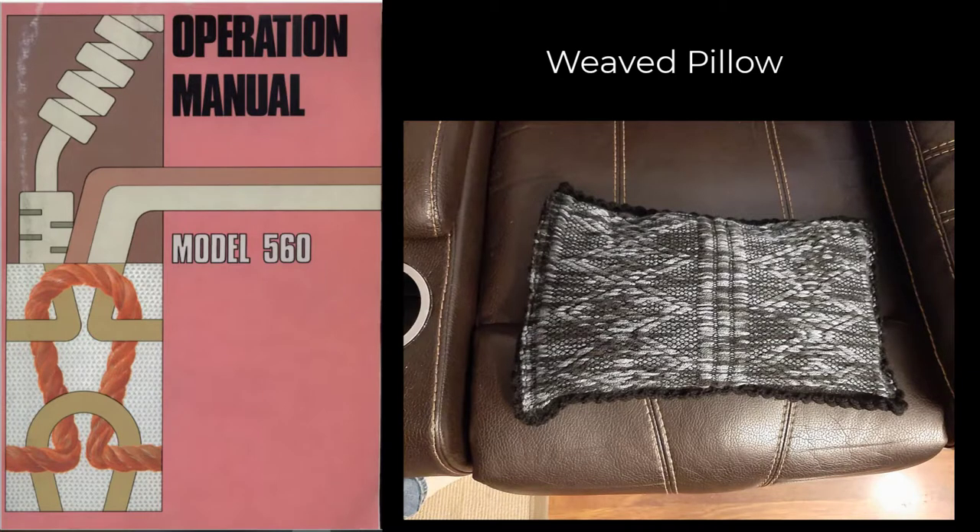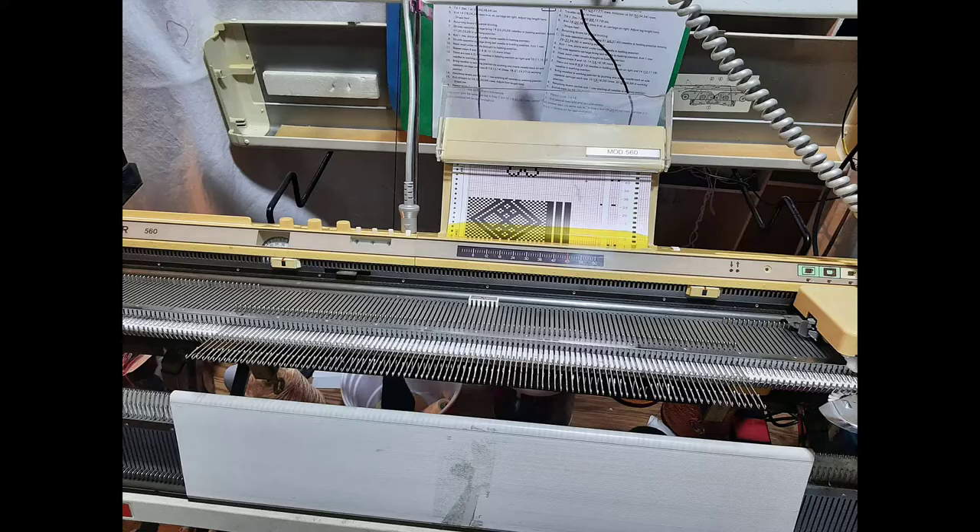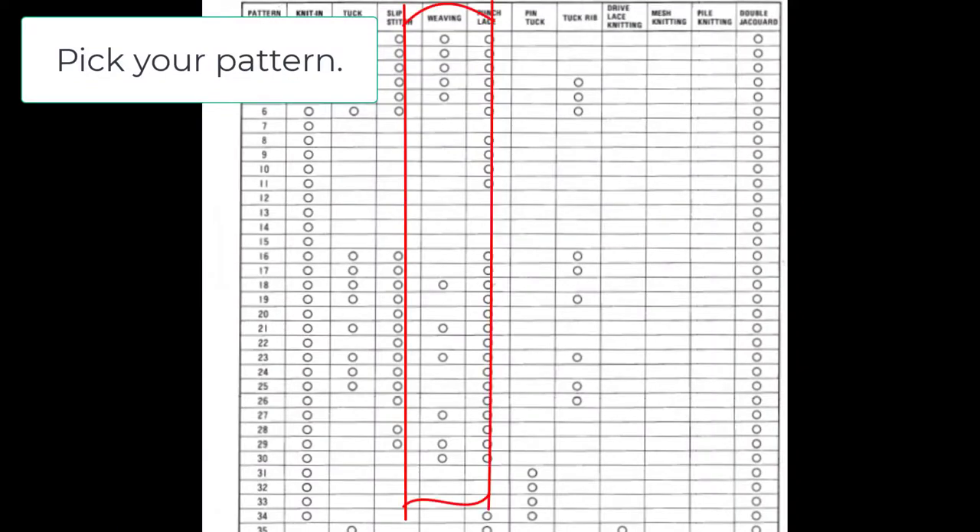Today's video is a weaved pillow. We could do this project really easily with just one panel, but we're going to do it the most difficult way by making two panels. That way we get a lot more practice with weave work and moving our N1 cam to where we need it to be. The first thing we're going to do is pick your pattern.